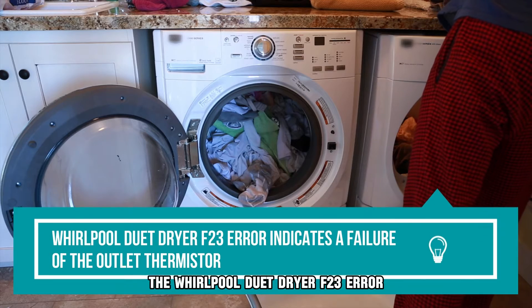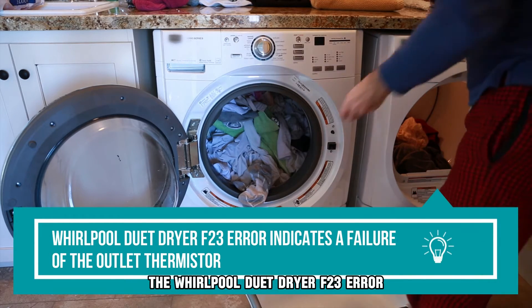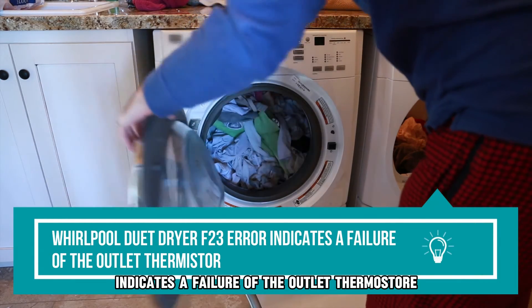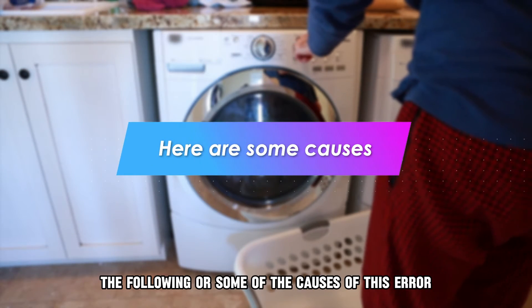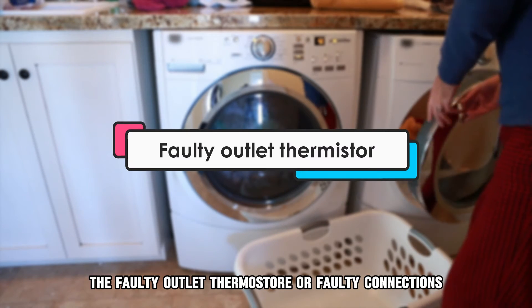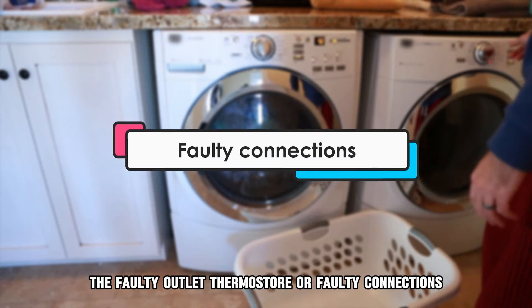The Whirlpool Duet Dryer F23 error indicates a failure of the outlet thermostore. The following are some of the causes of this error: a faulty outlet thermostore or faulty connections.